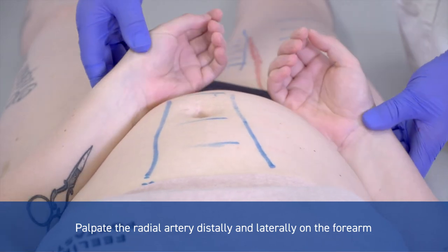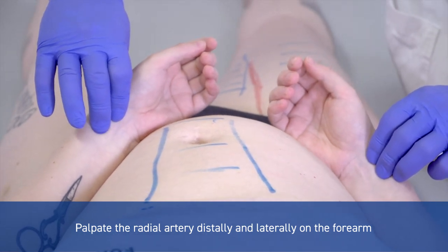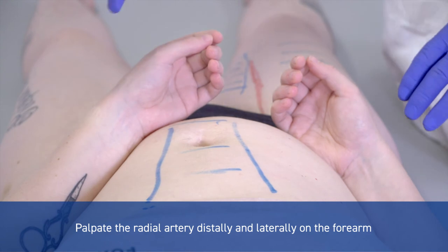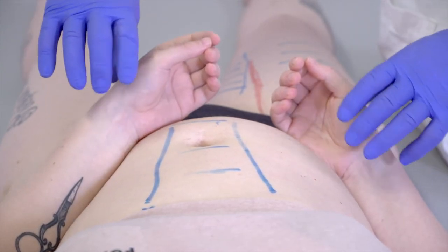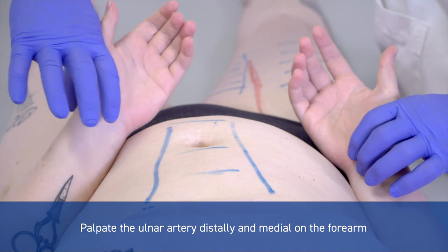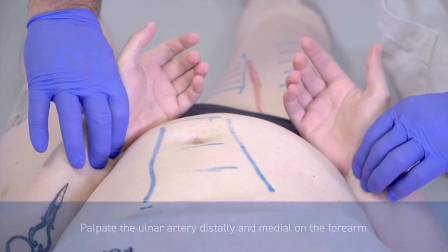The radial artery is going here and you put your hands simultaneously on both sides to compare. Sometimes the patient can have a stenosis of the subclavian artery and then the pulses will be weaker on the left side. You will also investigate the ulnar artery, done simultaneously on both sides to compare if there are any differences.